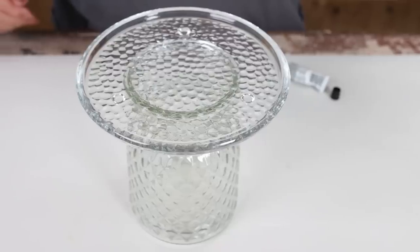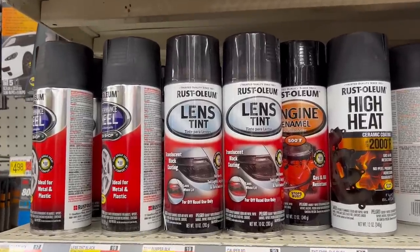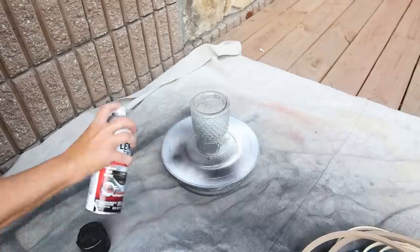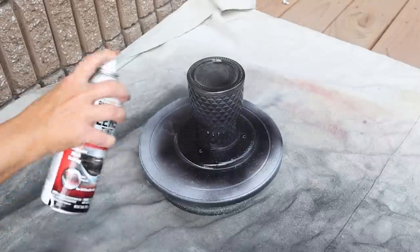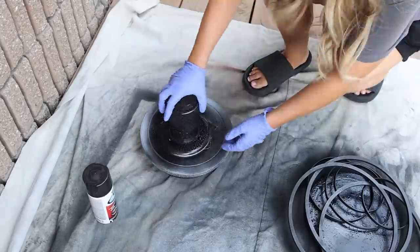For this candle holder, I wanted it to have a see-through black color and I wasn't sure exactly how to achieve that. So when I was at Walmart, I found a product in the car section called Rust-Oleum Lens Tint. I thought this might work, so I used that and sprayed one light coat on the entire piece. This works so well to give that see-through look that we see in so many of the high-end pieces.